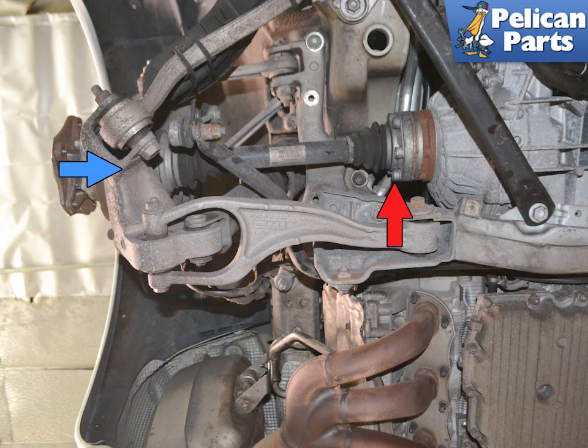The axles can be removed from the 991 Gen 1 without removing the wheel hub or carrier. The axle is connected to the transmission (red arrow) and passes through the wheel carrier (blue arrow).